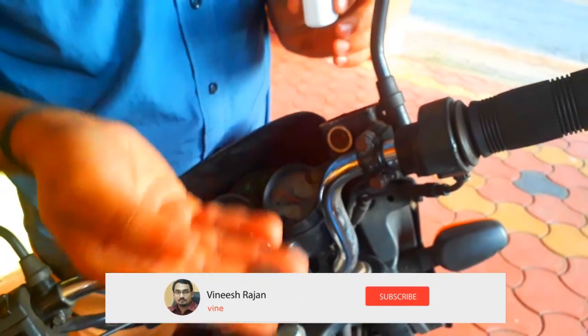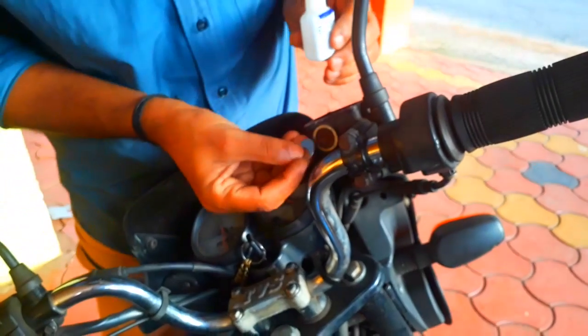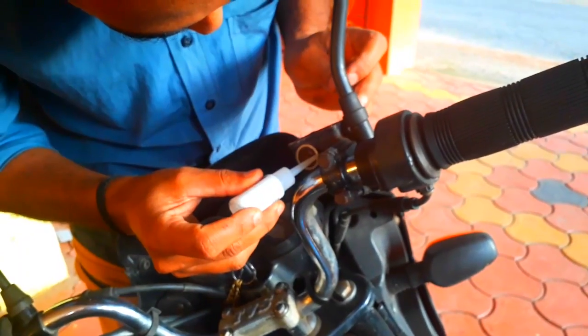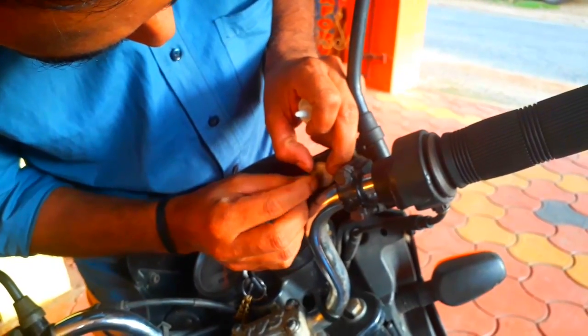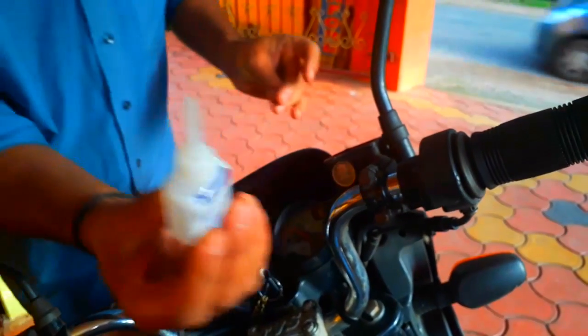We have one of the metal parts. We need to put the metal part up here. We have to put the metal part up here. I want to put the metal part up here — it's a big deal.